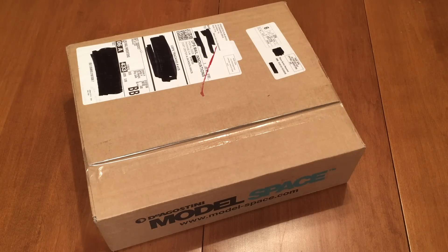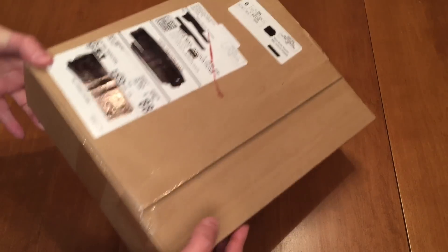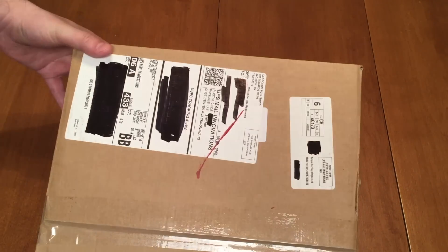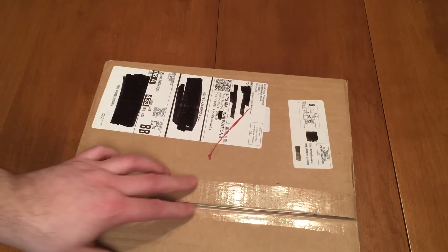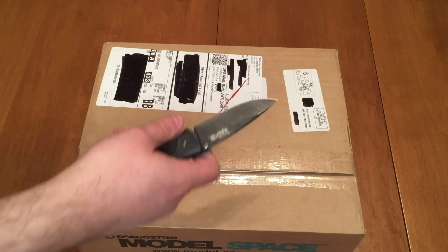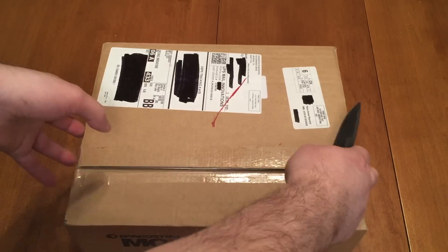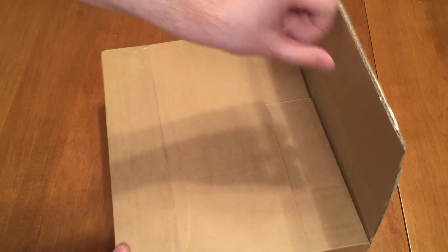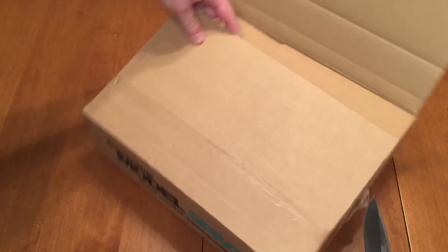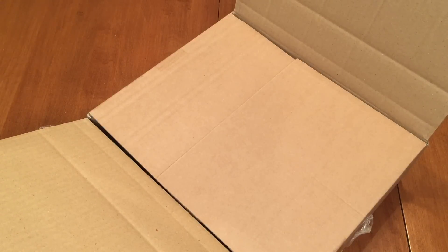Hey guys, Brad here and I'm back with month number 10 unboxing. This box doesn't say month number 10 on it so I'm kind of nervous. I think the label is underneath there - I can see the little tag sticking out. This says month 10 but I'm just going to go ahead and open this up. Hopefully this is month 10, I'm going to be really upset if it's not.